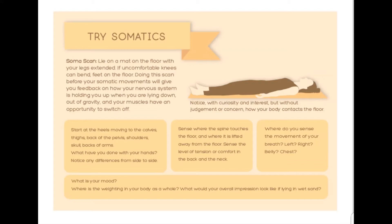We'll begin with a soma scan. During a soma scan, we sense which parts of ourselves are in contact with the floor and which parts are lifted away. Why are there parts of us lifted away? Is it possible to soften more towards the surface during the session and even now as you think about it? Let's begin at the heels. Notice where the pressure is in the heels. Is it the same on the left and the right? Or does one foot feel more turned in or turned out than the other?